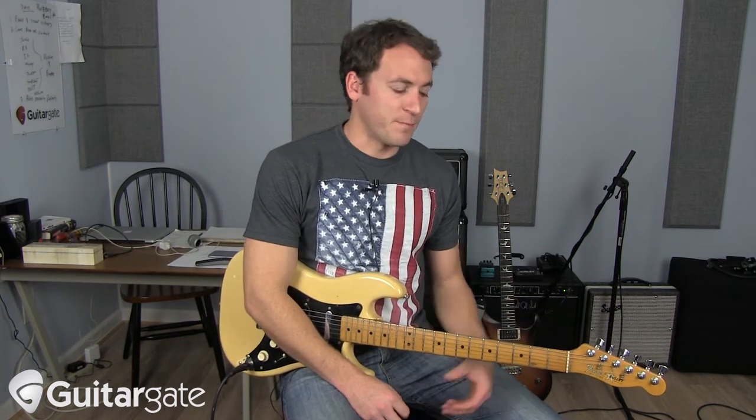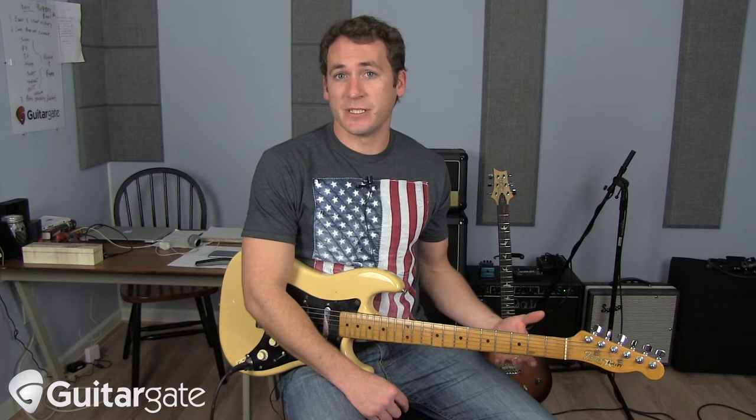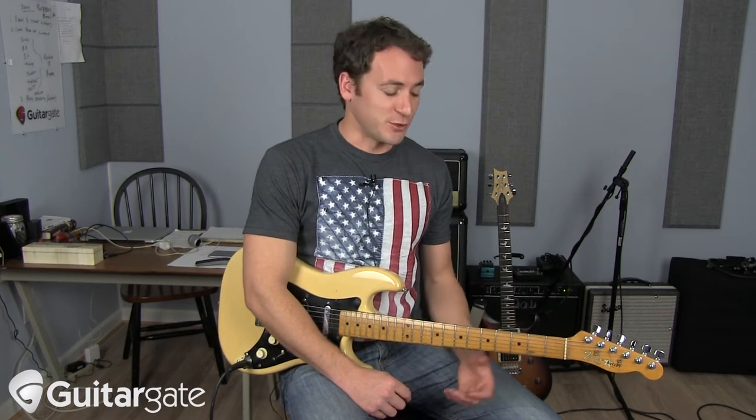Hey guys, how's it going? So this is going to be our first 'break down the song' lesson. This whole series is going to be based on teaching you songs, but not the note-for-note version which you can find everywhere else on YouTube, but basically how you would approach this song if you were playing in a cover band, playing with your friends, recording, and so on — so what is the song structure, what are the chord changes, how you approach improvising, and any specific details.